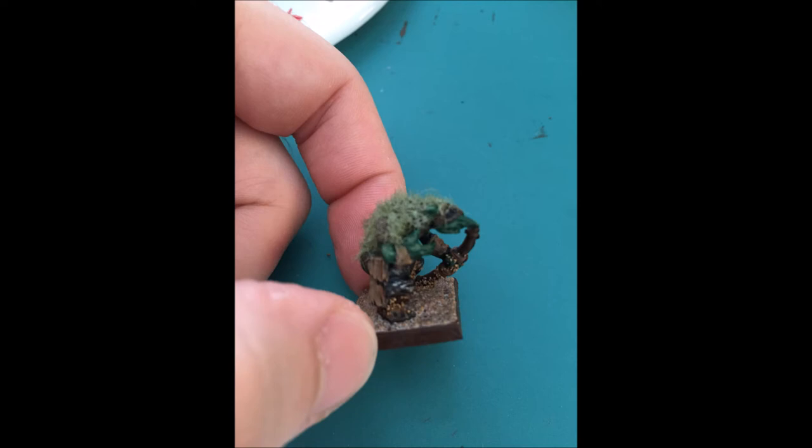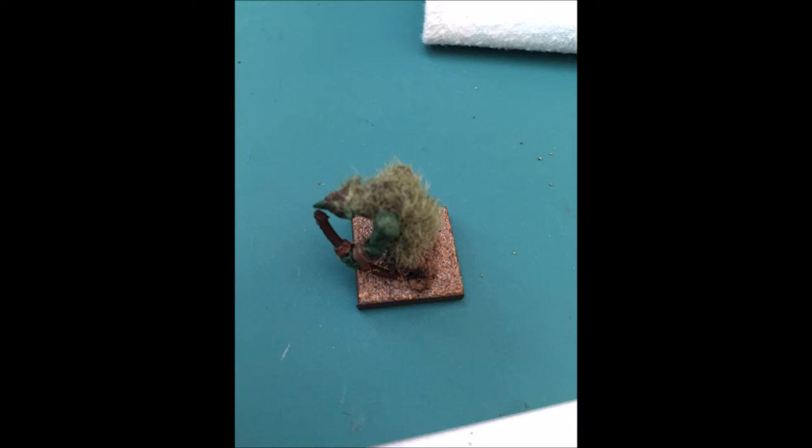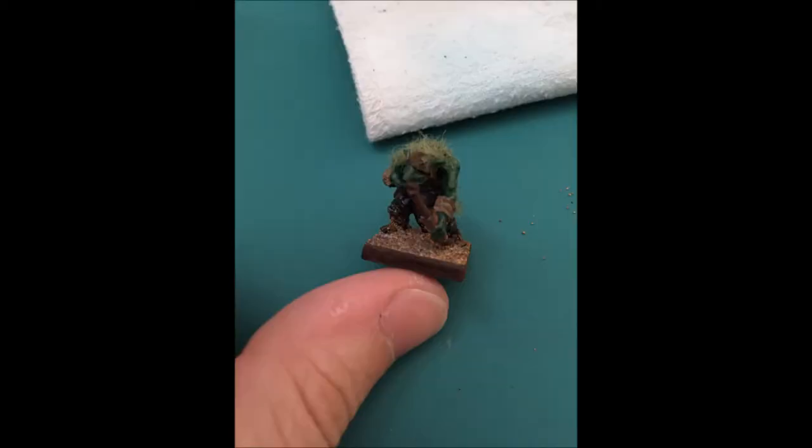These guys are just a cheap unit. When coupled with my three heroes it comes out to around 300-some odd points, so they're really just there to dish out some pretty good damage and then run away. I used straight-up grass flock thrown onto their backs, on top of their heads, and on top of any clothing on the back. Mantic miniatures, I think, put a little too much detail into their molds, which doesn't make their models look good. If they put a little less detail in, they'd probably come out a lot better.